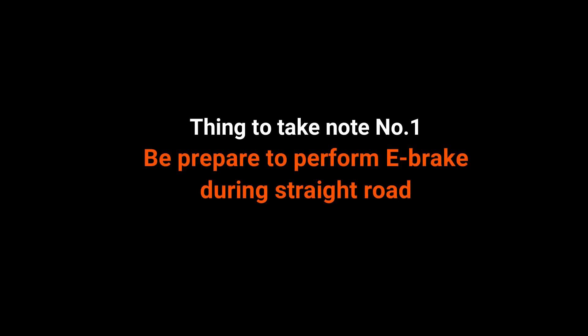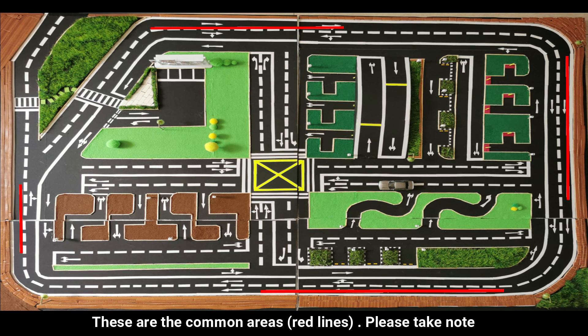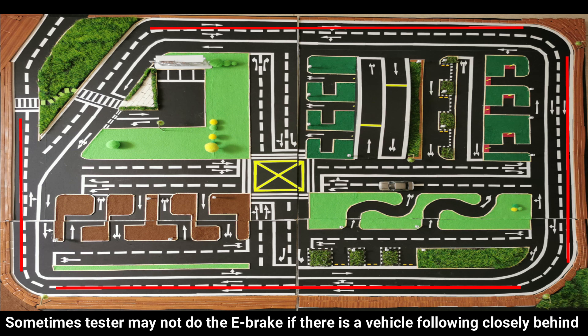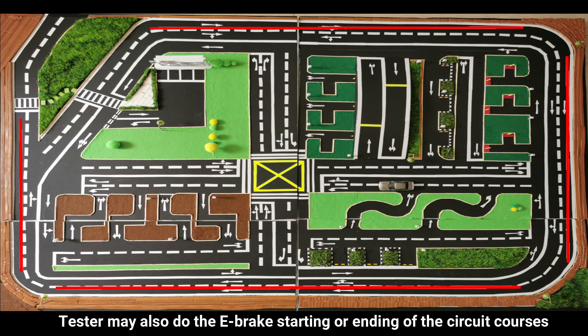Thing to take note number one: be prepared to perform e-brake during straight road. These are the common areas. Sometimes the tester may not do the e-brake if there is a vehicle following closely behind. The tester may also do the e-brake at the starting or ending of the circuit courses.